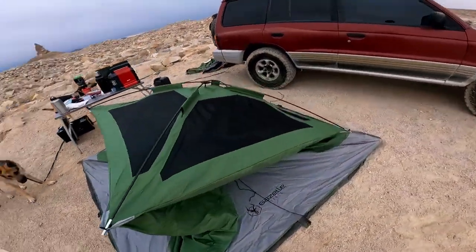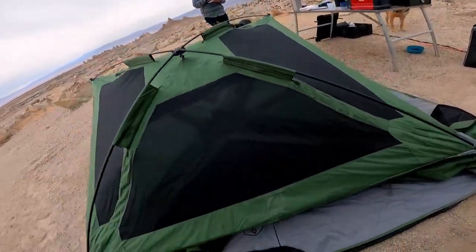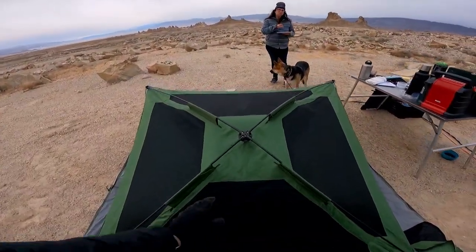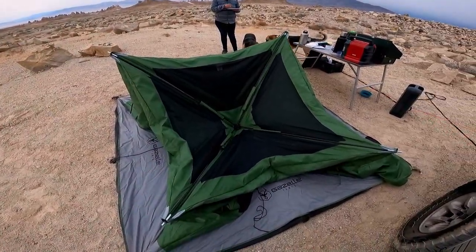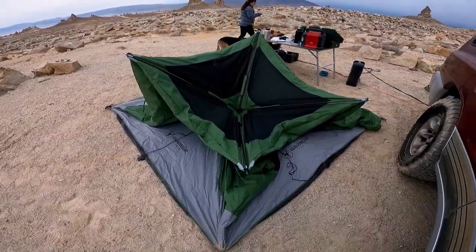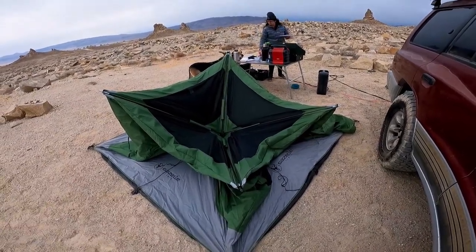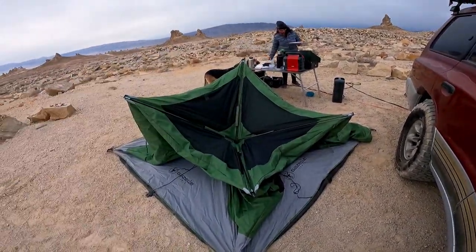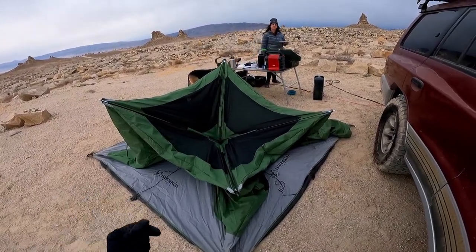That didn't come with the tent. When we bought the tent they didn't have a footprint, so I just bought a tarp that fit the same size. But the holes in the tarp are not big enough to hold the stakes, so that's why we couldn't stake that down last night.